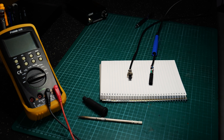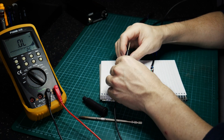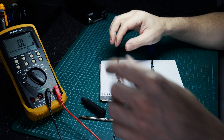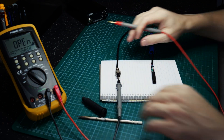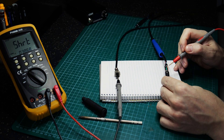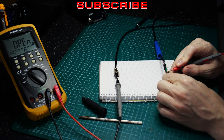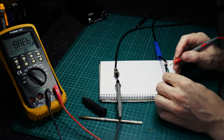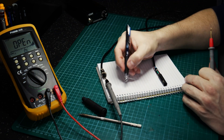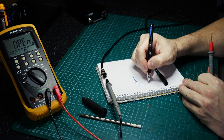We'll take the multimeter, pop it in continuity mode, and probe each of the pins starting with pin one to see where we end up on the plug end. Probing the handpiece — nothing there, nothing there — but the top of the switch gives a tone. So pin one connects to the top of the switch.